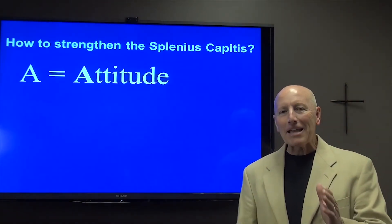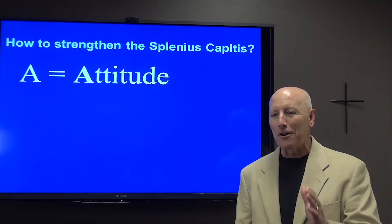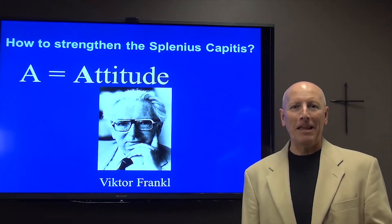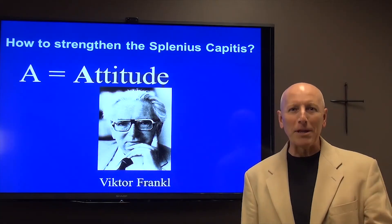A stands for attitude. And there's a lot that we could say today about attitude, but certainly something we can learn from this gentleman by the name of Dr. Victor Frankl. I don't know if you've ever read his book titled Man's Search for Meaning, but I would encourage you to put that on your reading list.